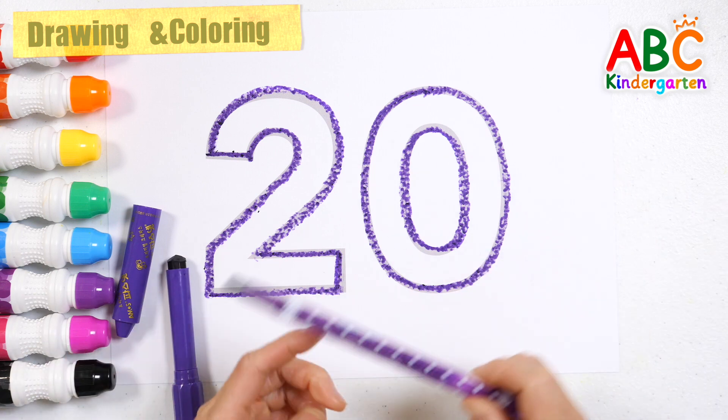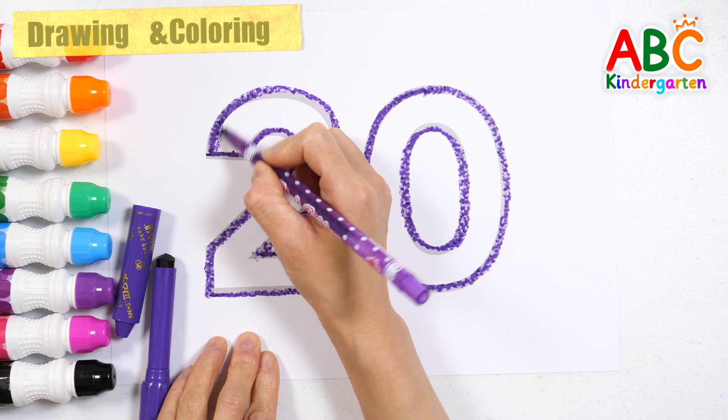Great job! Let's color the numbers with a purple colored pencil.